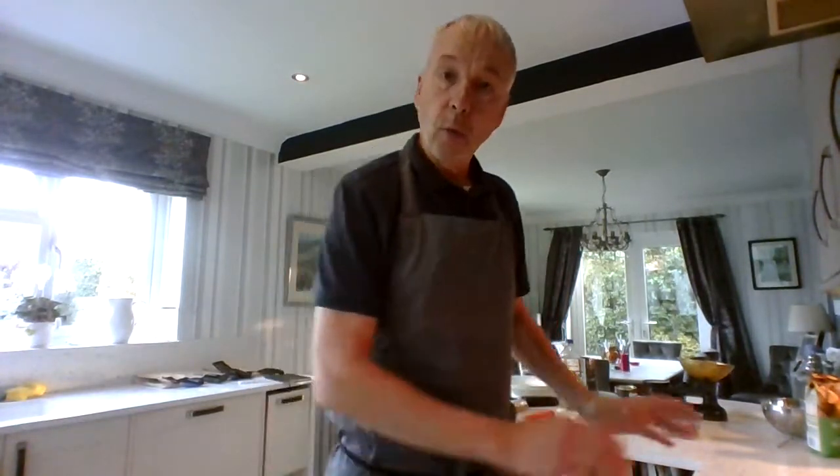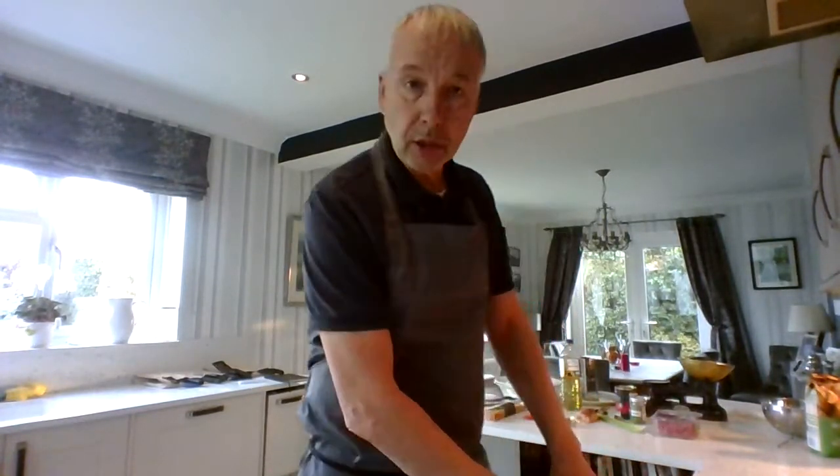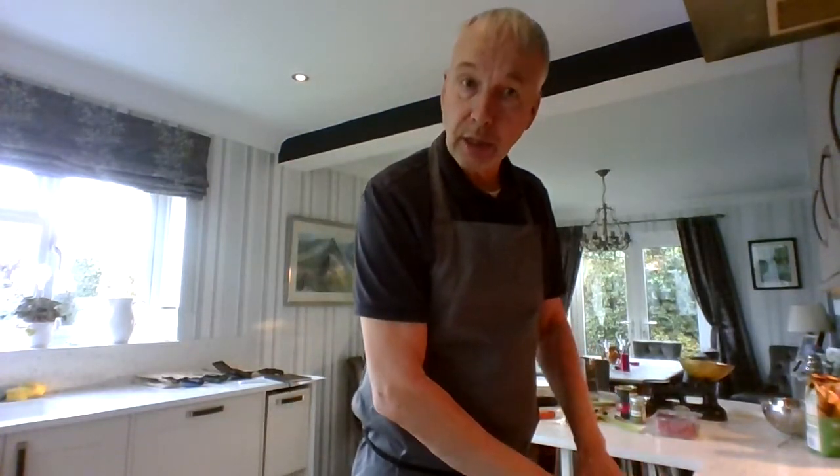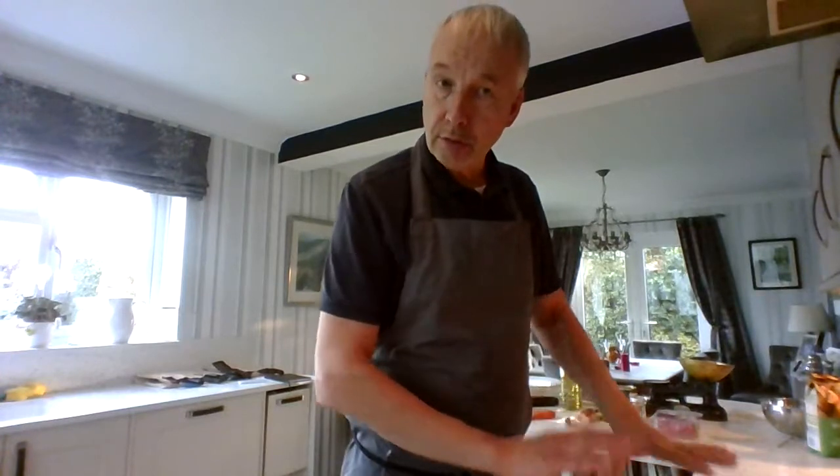Now before we start, as ever, we make sure our hands are nice and clean and that we are wearing an apron to protect not only ourselves but also our clothes. We also need to make sure that our work benches are clean, and if you have sanitiser, sanitised — if not, nice soapy water to make sure they're nice and clean.